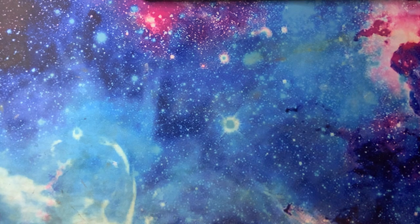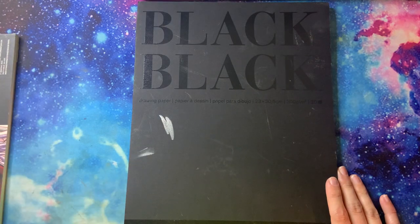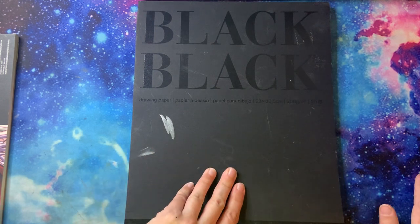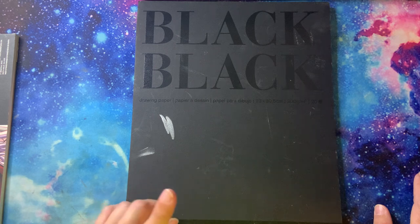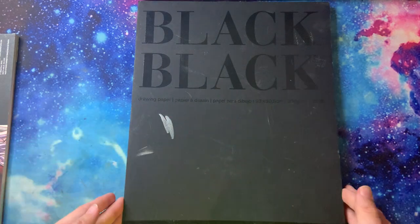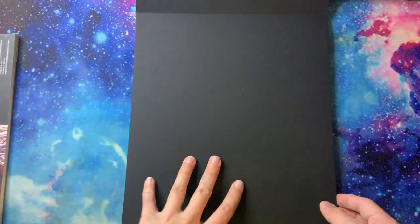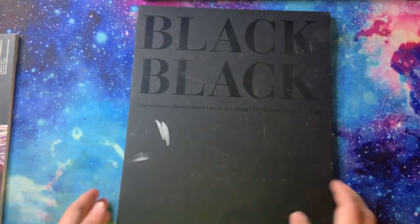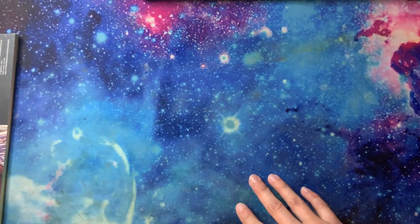This is good for swatching all those bright neon gel pens and bright metallic paints. This is black drawing paper — 20 sheets, 300 GSM, probably 9 by 12. It's super, super thick. This came from Hobby Lobby and I think they still do sell it occasionally. I have that for swatching and things.